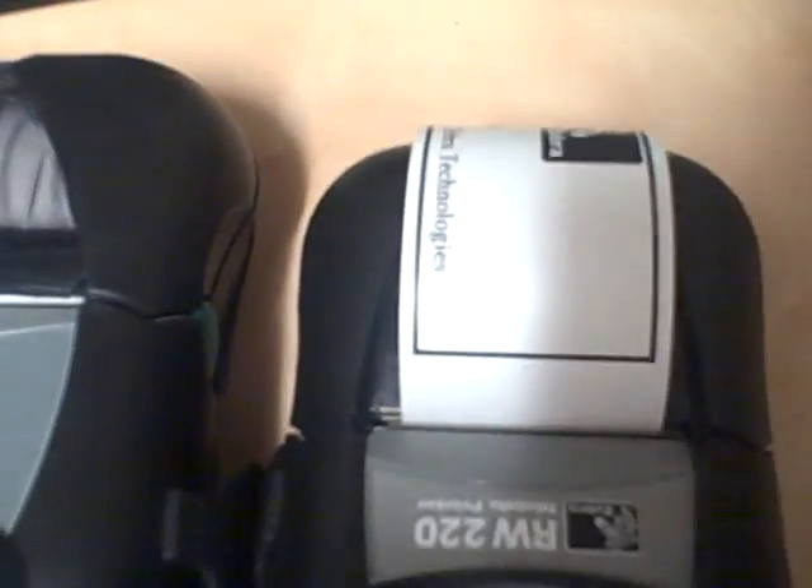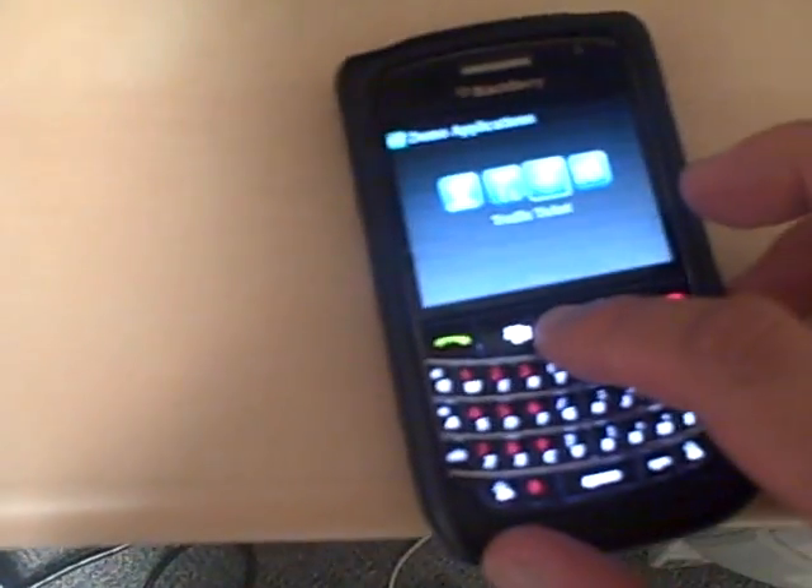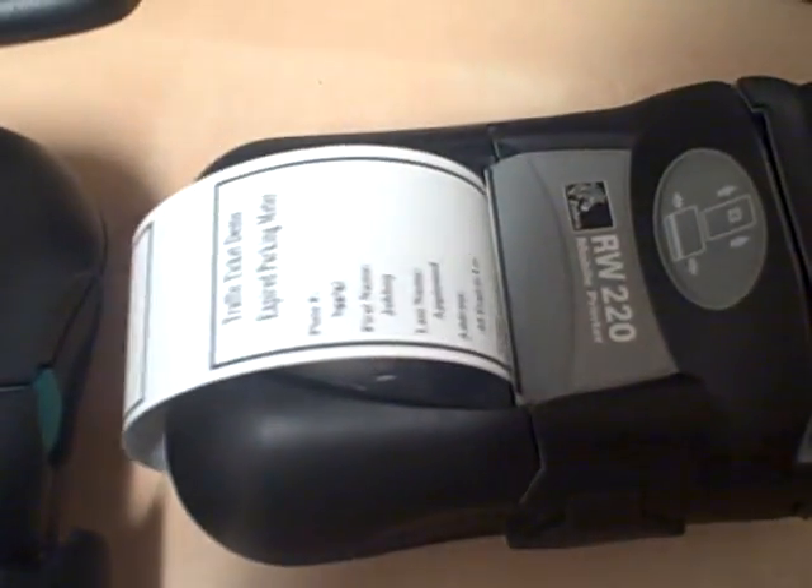All I have to do is print the badge via Bluetooth. You can also do different things such as traffic tickets — putting in the license plate, getting the data, and you will actually retrieve the data, then press print. There you go.